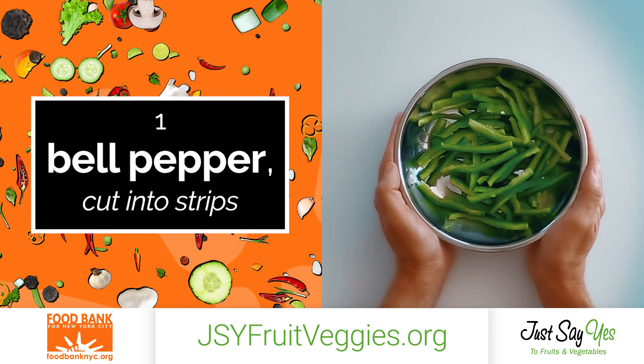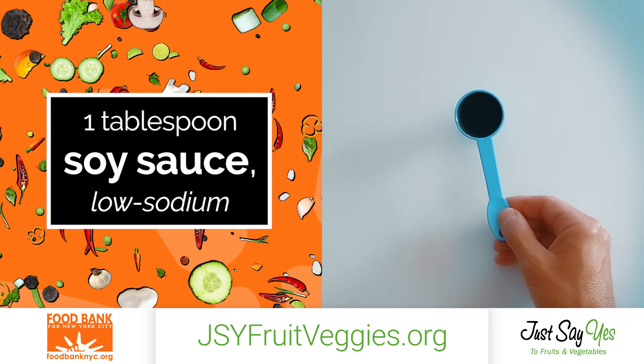1 bell pepper cut into strips, 1 tablespoon of low-sodium soy sauce.